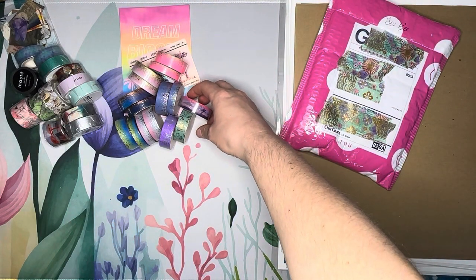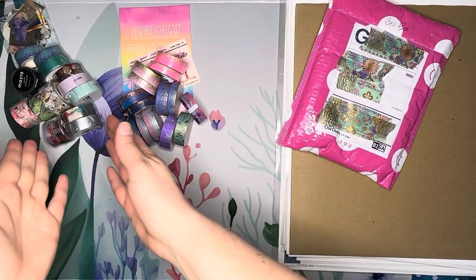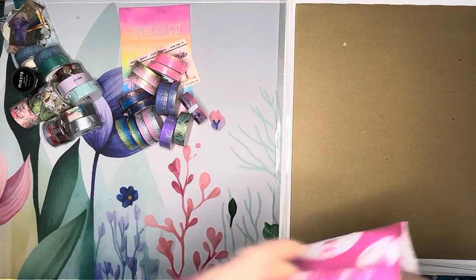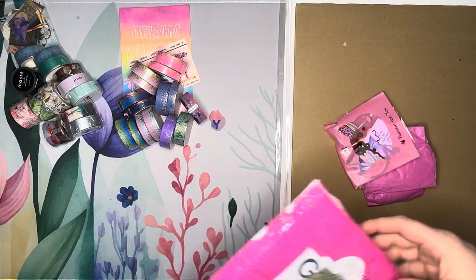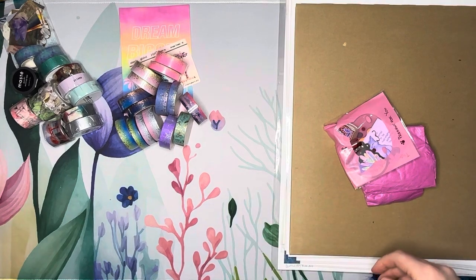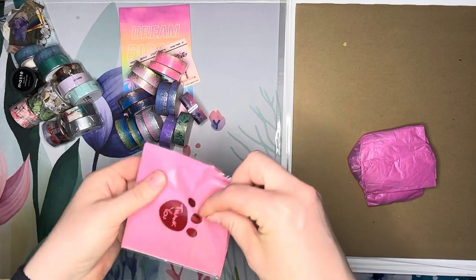So that's my Simply Gilded haul — lots of washi tape, washi tape haul one and two, and as you can see they're very much themed. Now we're going to go into my haul from Bev B. Here's our little goodie bag.